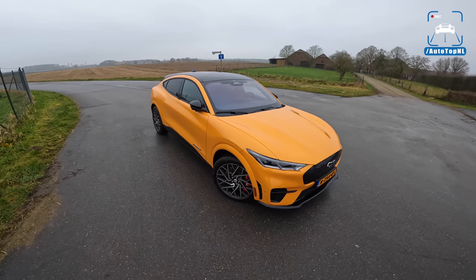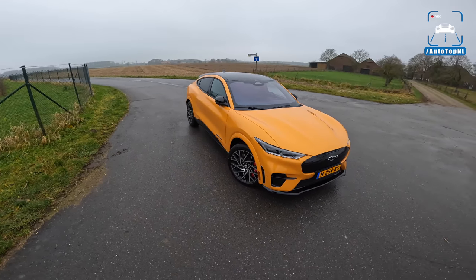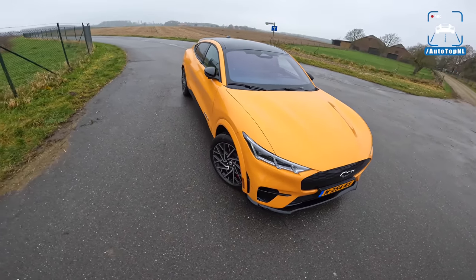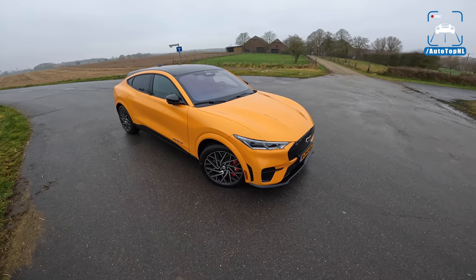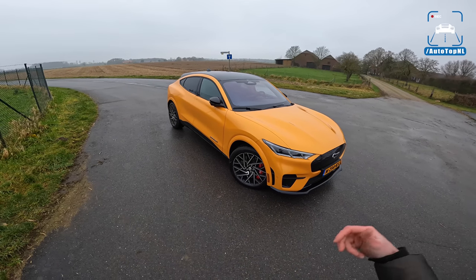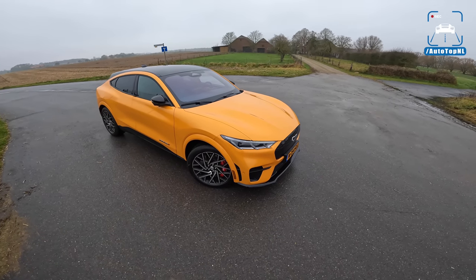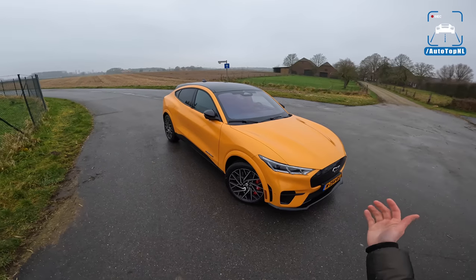I would have accepted that and said, okay, nice touch Mach-E, I like that. But the fact that they call this a Mustang and put all the ponies on there and say that it has something to do with a Mustang — it just rubs me the wrong way. I really don't like it because it immediately gives this car shoes to fill. This is the first time they're doing anything like this, so why would you make it so difficult for yourself by calling it a Mustang?